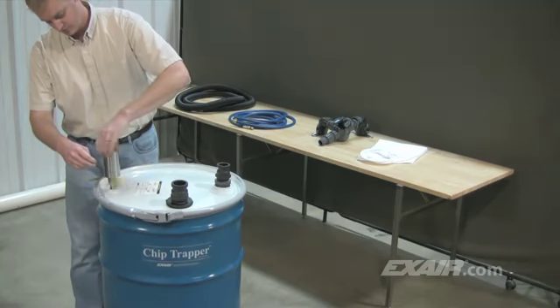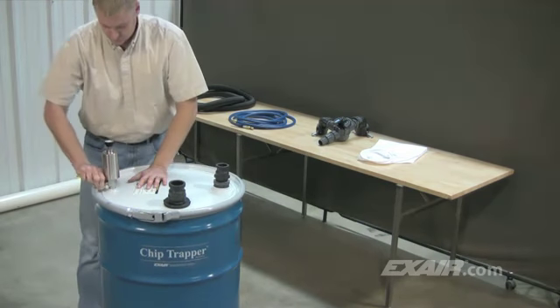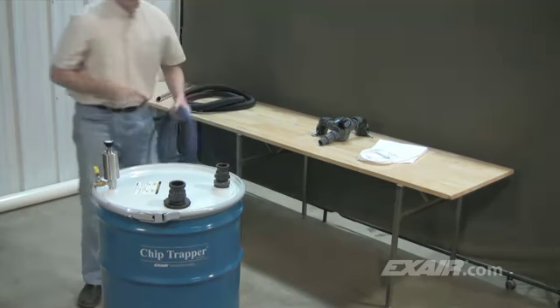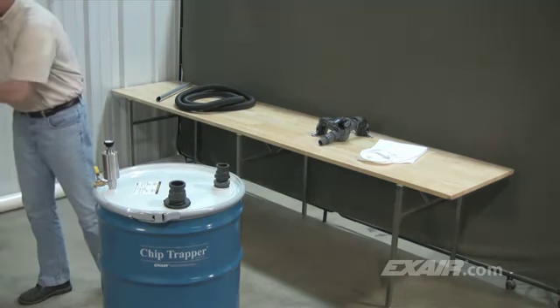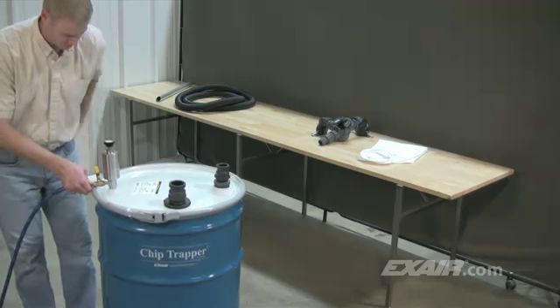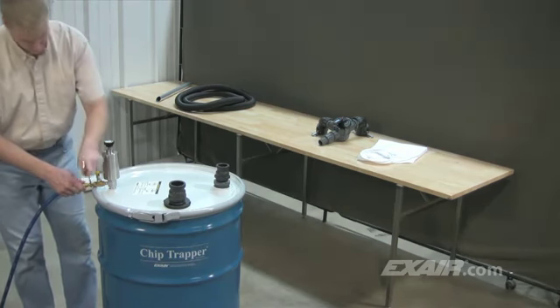The stainless steel pump with a manual shutoff valve is threaded into the 3/4 MPT inlet of the drum. The swivel end of the supplied compressed air hose is then connected to the inlet of the manual shutoff valve. A clean, dry source of compressed air should be used. Since Chip Trapper is compressed air powered, there's no motors or impellers to clog or wear out and there's no electricity or shock hazard.